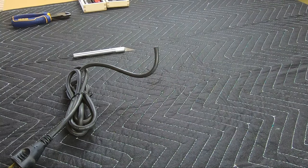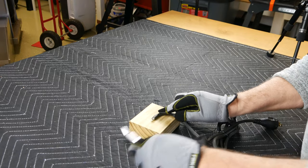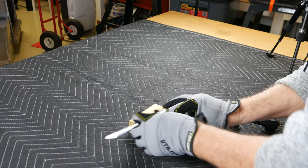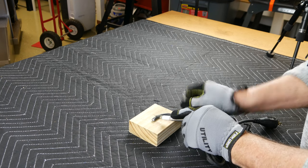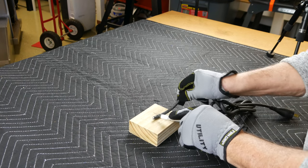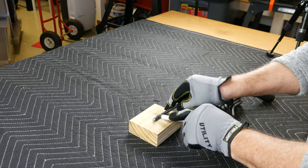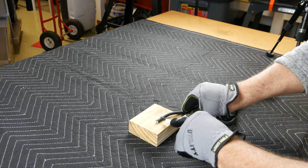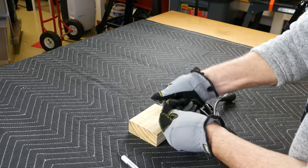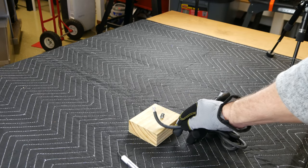I placed a protective piece of backing material under the cord. Then, holding the exacto blade steady, I rolled the cord under the blade. This seemed to be more accurate than trying to move the blade around the cord — I'm pressing downward but not very hard. Once through the outside cover, I grasp it and pull it off the underlying wires.